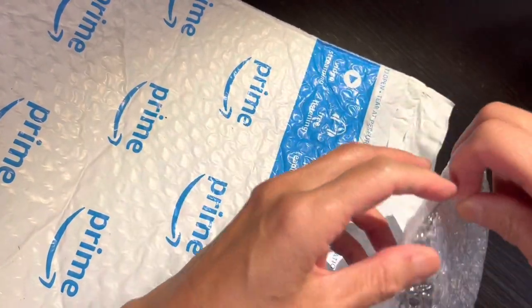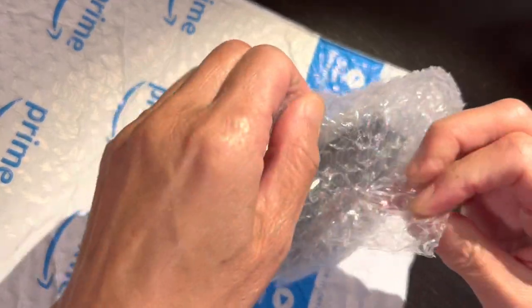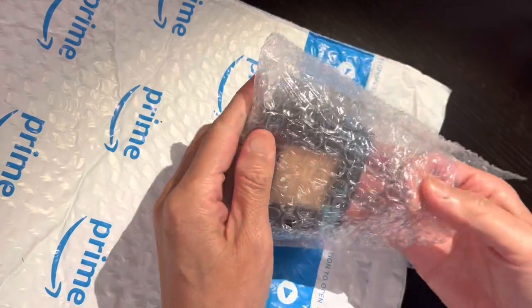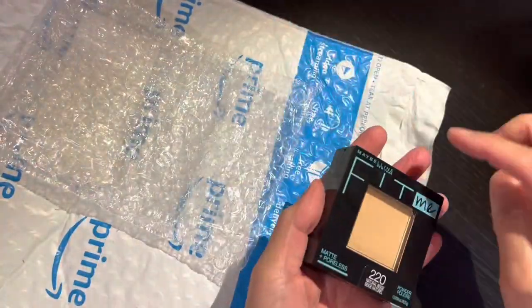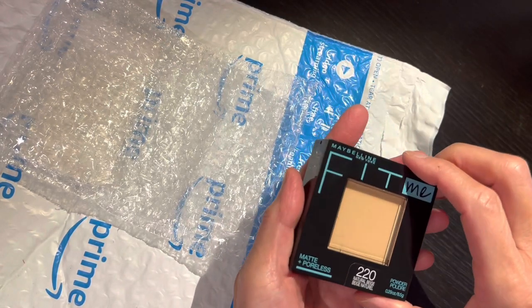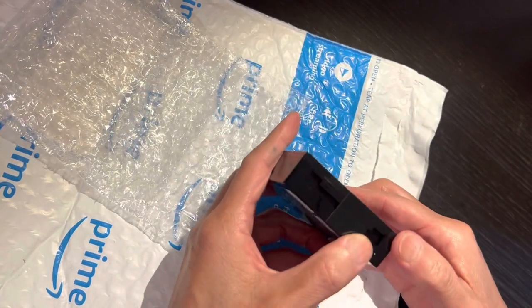That's very good packaging, very practical and just right. The other time I bought one and it cracked because the packaging was not that good, but this one is okay.